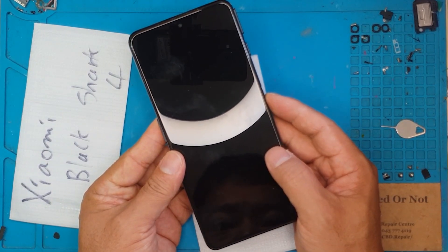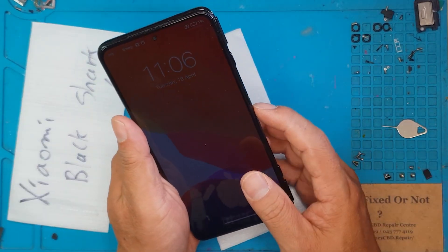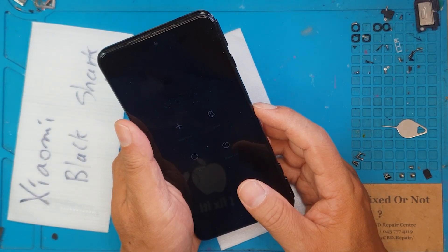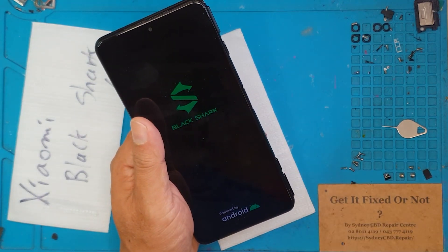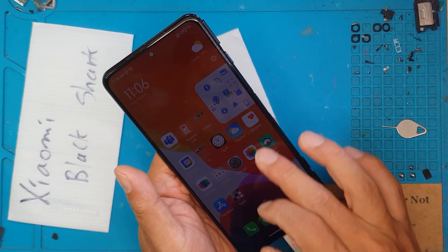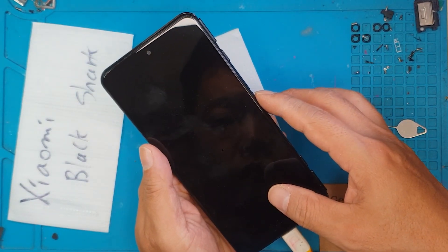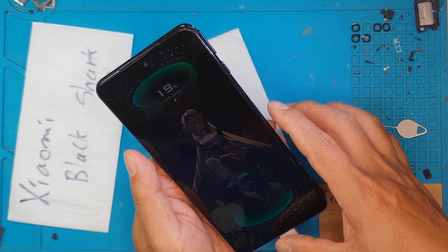It shut down — maybe we removed the connector for the battery. The screen is showing something, but it's quite dim. The power menus are up, and the Black Shark logo is on display. It's at 18%, 19% — it's charging. It's kind of glitchy right now, maybe because of power saving mode, but it could use a bit of a lift up on the brightness.